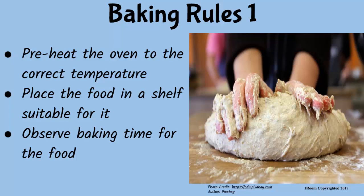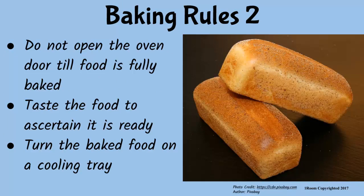You speak highly of your hotel, which is nice. You won't mind showing me the process practically, right? But first, you need the theory. Another rule for baking is: do not open the oven door during the baking process until you are sure the food is fully baked. You can test the baked food before removing it from the oven. And lastly, turn the baked food onto a cooling tray.